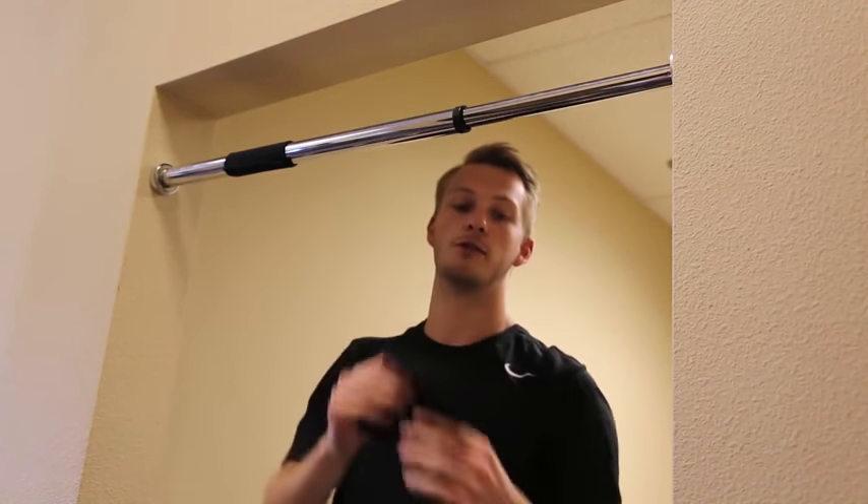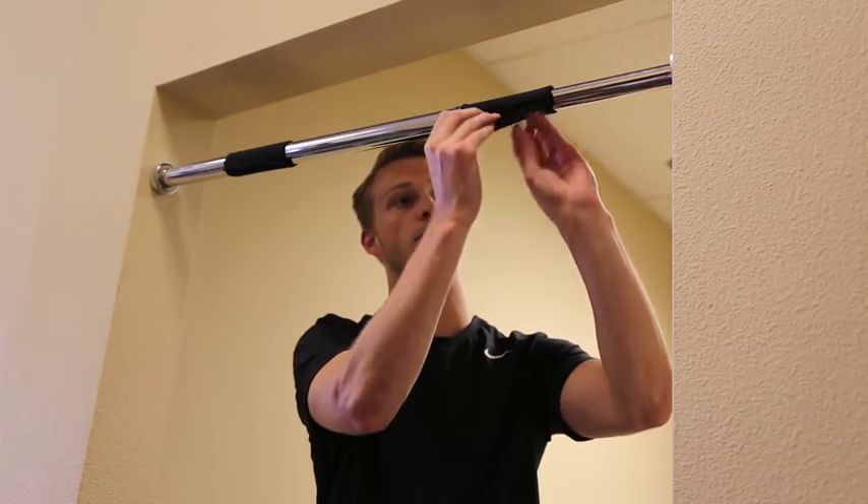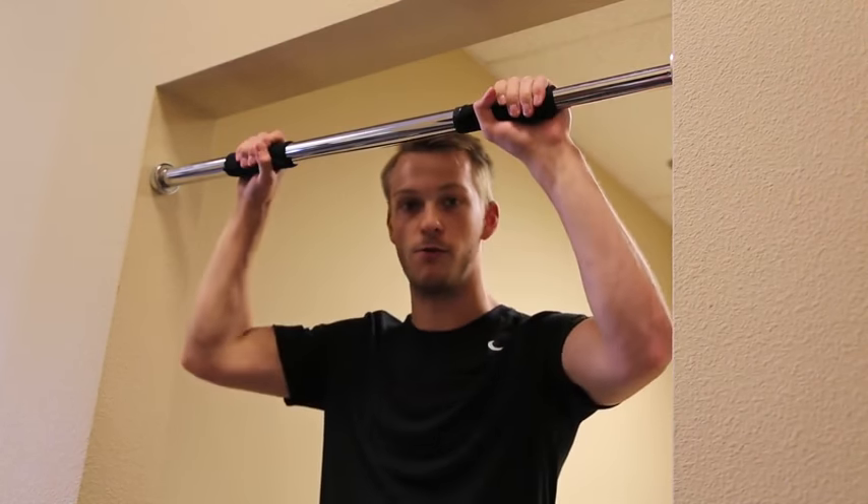J-foot handles can also be removed to place them at different locations depending on what you are comfortable with when you want to do a pull-up.